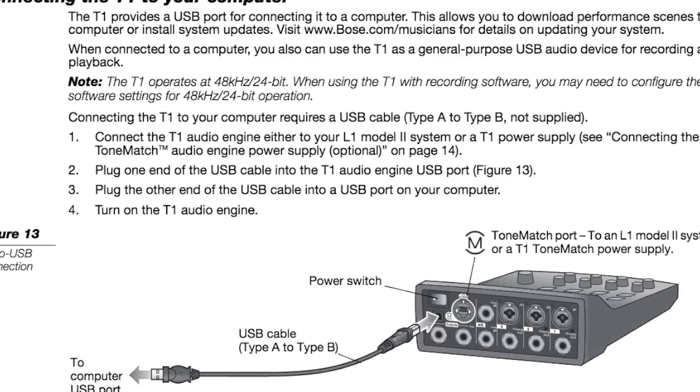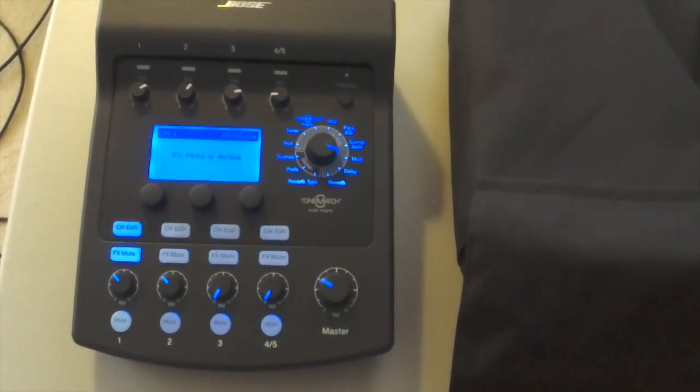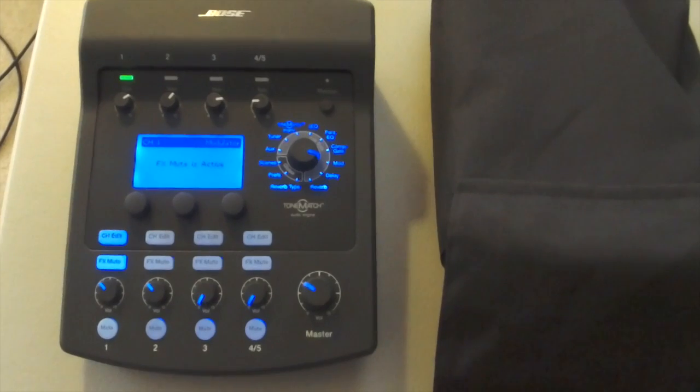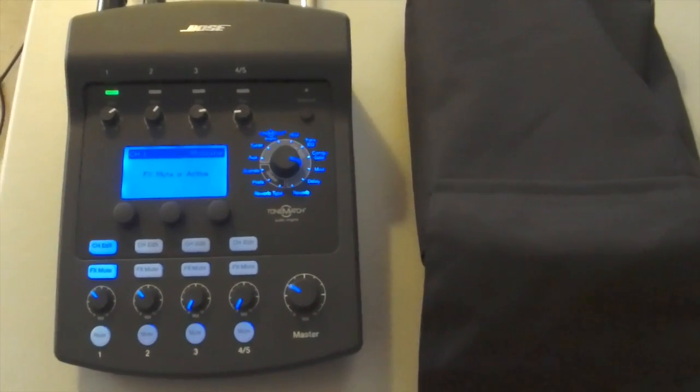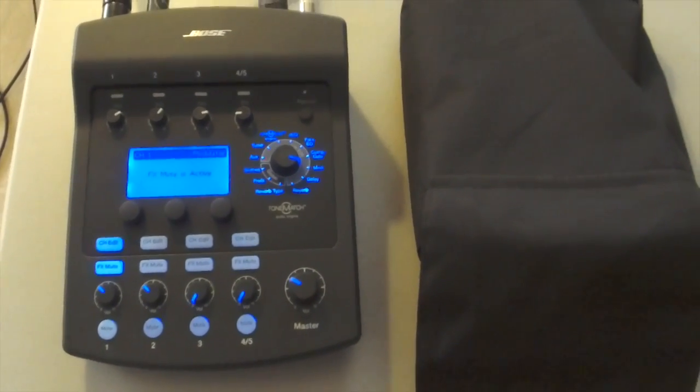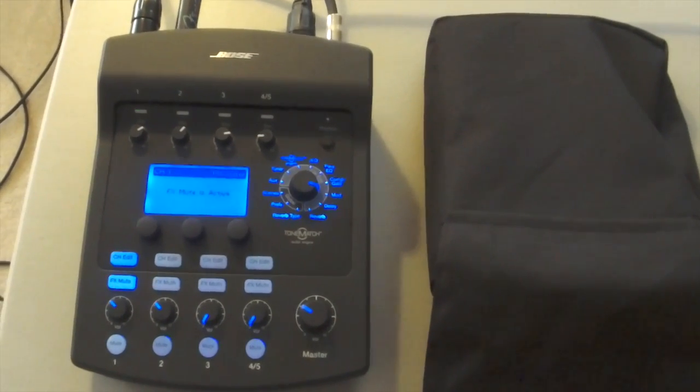Even though it says it's available, it doesn't do a good job at all. This mixer was designed to be used with the Bose L1 PA systems. It works really, really well with those systems. I've got a Bose Compact L1 and it sounds great.